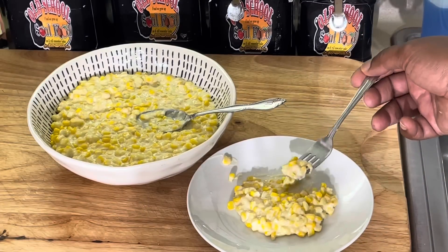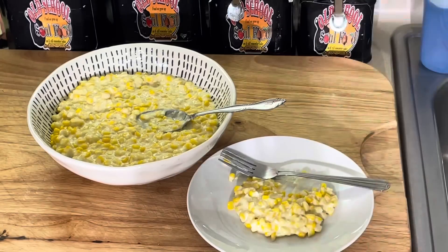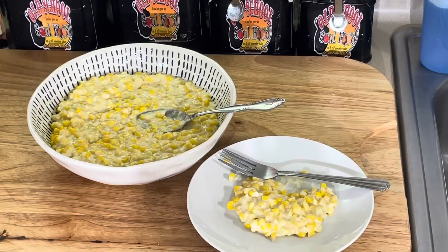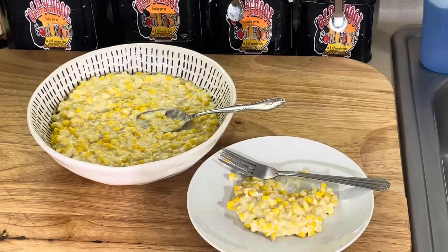One more bite here. This stuff is so good. I'm telling you, this with some brisket, barbecue, baked beans, baked chicken, barbecue chicken, and some of this corn — I'll tell you, y'all, you will hurt yourself. Anyway, this is a quick video that'll take you 15 minutes to do. It's a nice side dish. And quit saying I don't eat my vegetables.